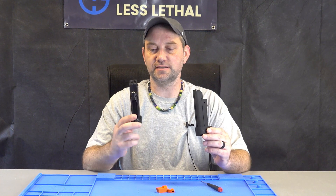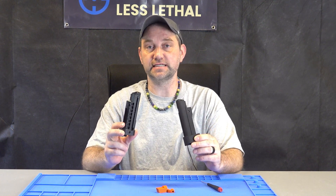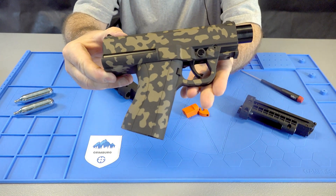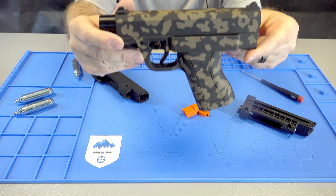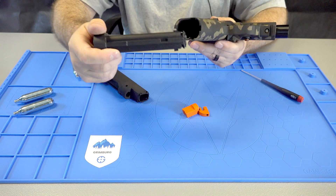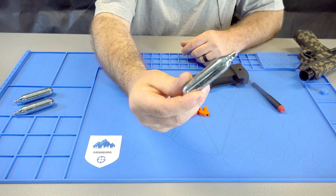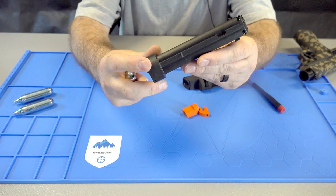Hi, this is Kurt with Grimberg, and today I'm going to show you how to assemble our FSC 12 gram CO2 magazine kit. This is for your First Strike FSC. This one's been custom Cerakoted, but otherwise that's what this launcher looks like. The magazine goes right in the bottom right there, so you can use one of these standard CO2 cylinders in your FSC.